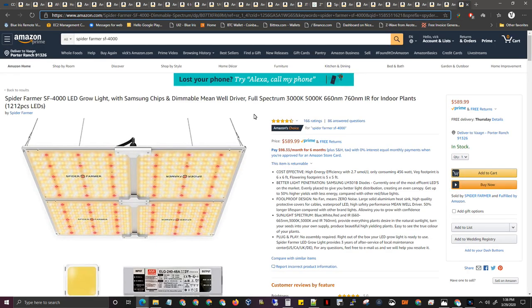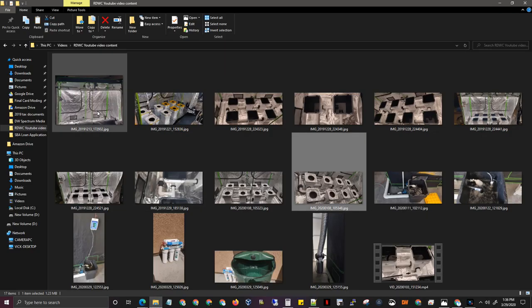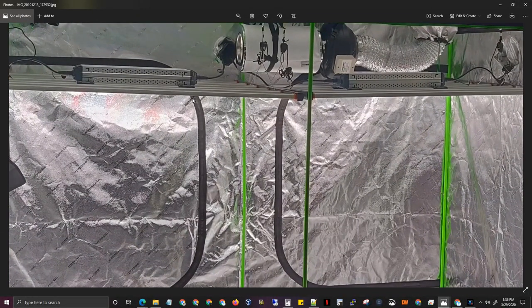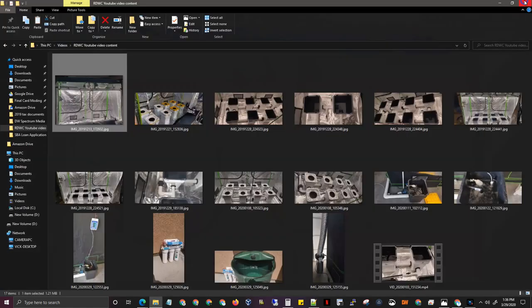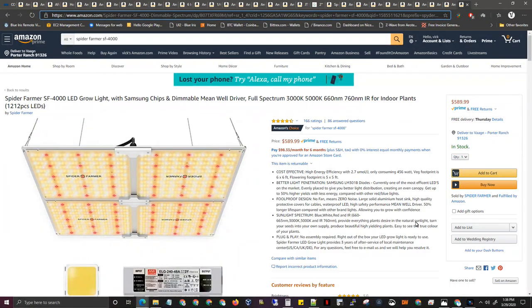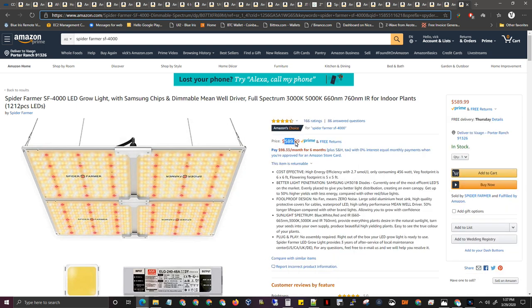For lights, I'm currently using Spider Farmer SP2P lights that I got from a friend — they're pretty expensive, like $1,400 each. These are amazing lights but super expensive. Next time I build another place, I won't be using them — too expensive. I've seen good videos on YouTube of people trying other options at $600 instead of $1,300 each and they like them.